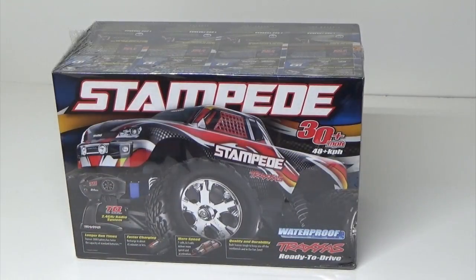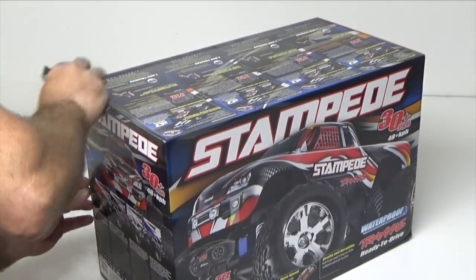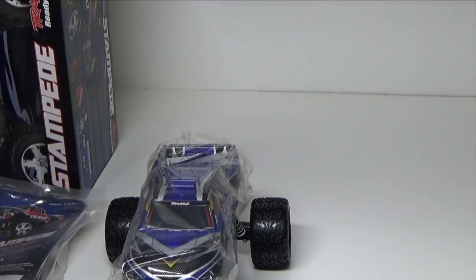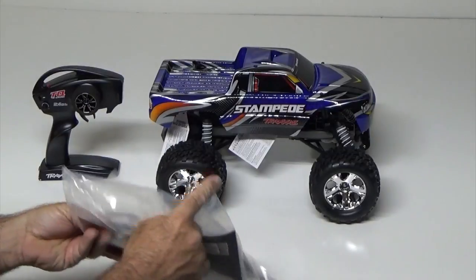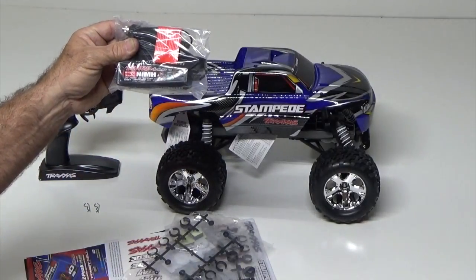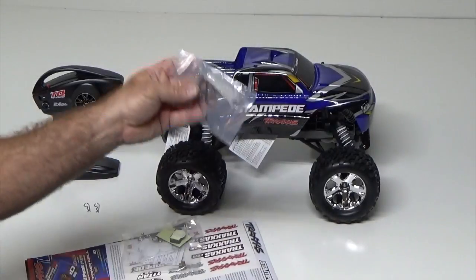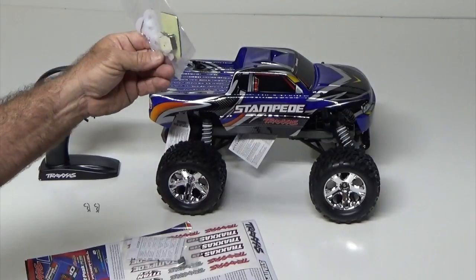So I'm going to open it up now. There's the TQ 2.4 gigahertz standard Traxxas radio controller. Here's your Traxxas fast charging four amp nickel metal hydride charger — you plug into your cigarette lighter, DC only. Your shock preload spacers, your nice tool kit, and some vinyl discs for body mounts and pins.